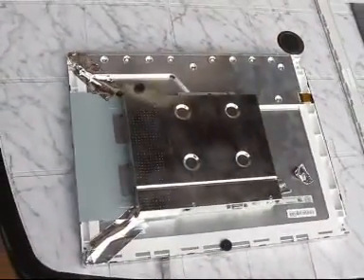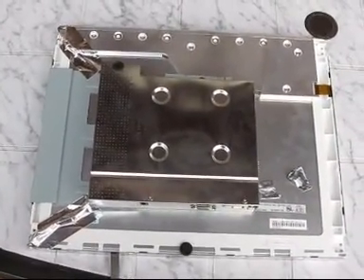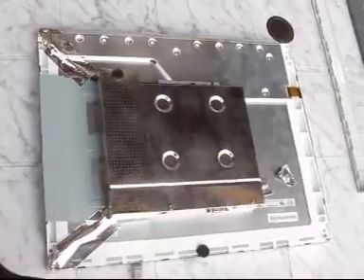So this is the back side of the display. Let's see what is inside.